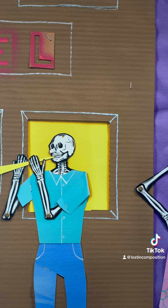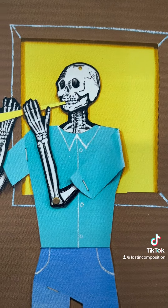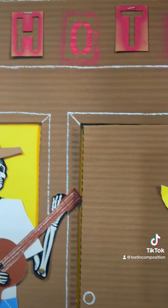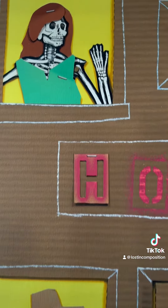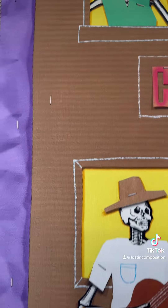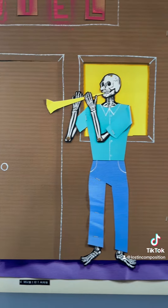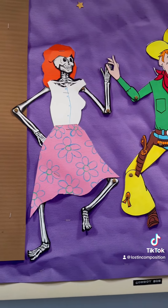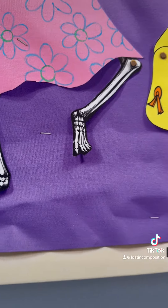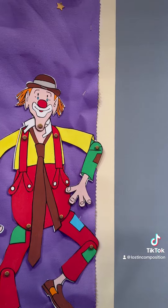I wanted to show you the corrugated cardboard and the detail in the skulls, as well as the joints. This is absolutely amazing work. We had seen this work for a long time, and when we saw this one we pulled the trigger, my husband and I. And this is what got us started on collecting art. Once again, it's all paint.